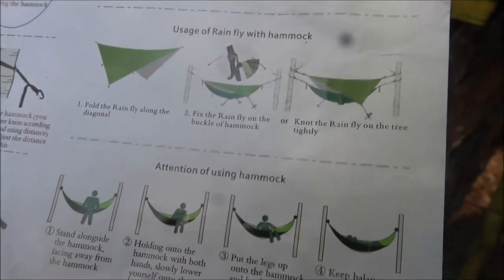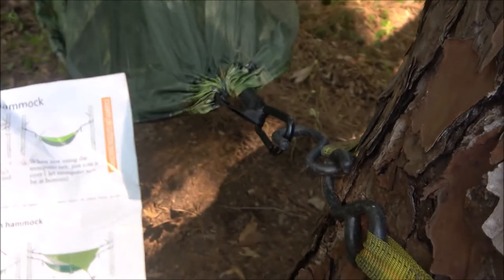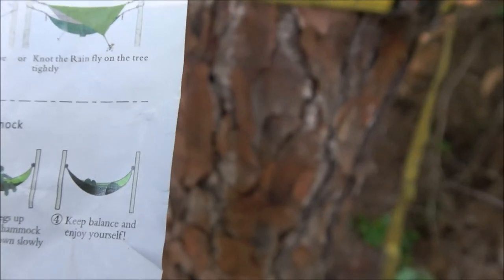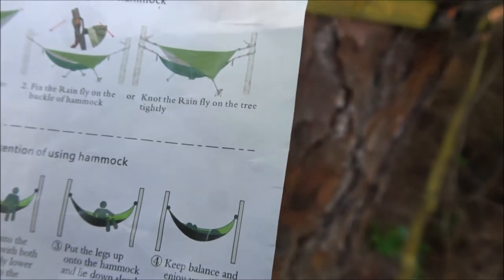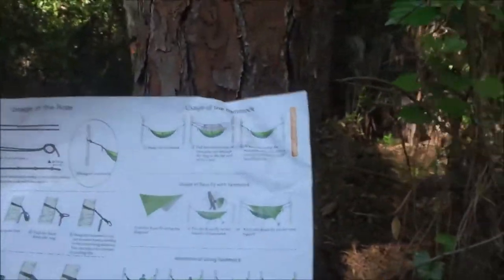We're going to try to put the rain fly on next. It says fold the rain fly along the diagonal, then fix the rain fly on the buckle of the hammock. But that can't be right — it's got to go up higher. It also says to fix the rain fly on the tree tightly. If you're not using the net you can put it through the hoop, but we're just going to tie it up and stake it out the best we can.